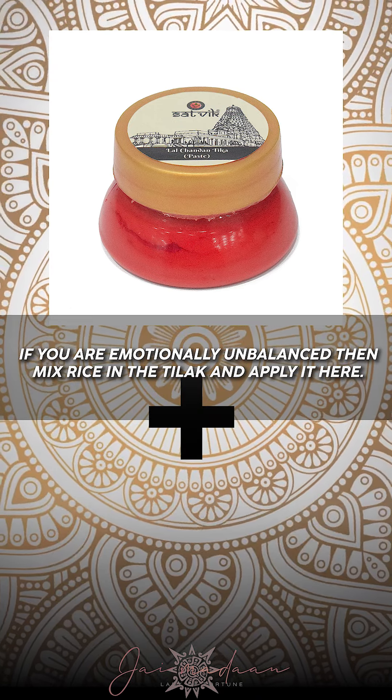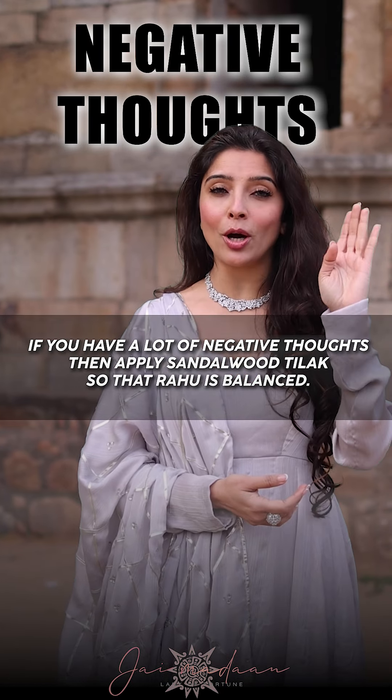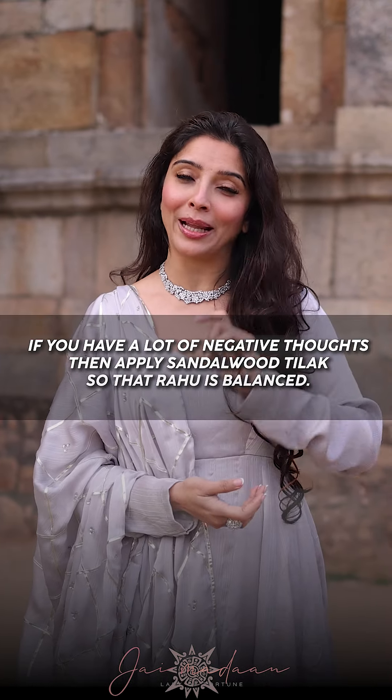If you are emotionally imbalanced, you put a tilak so that you are emotionally balanced. Negative thoughts are also addressed — put a tilak so that you are mentally balanced.